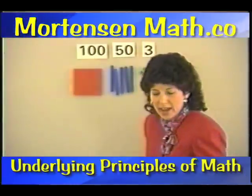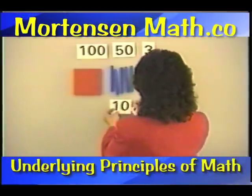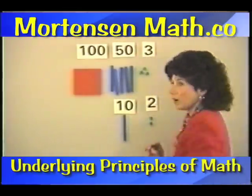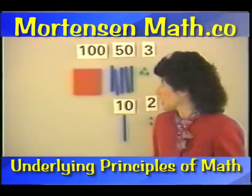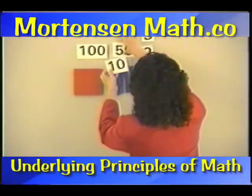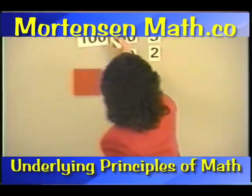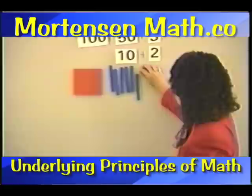Let's leave this up here and do something else with it. We have out this many. Now let's get out this many. We need one of the tens kind and two of the units kind. Now, what happens when we put those all together? We are just going to add these numbers. Let me write it the way that you're going to be seeing it, with the plus signs in between.